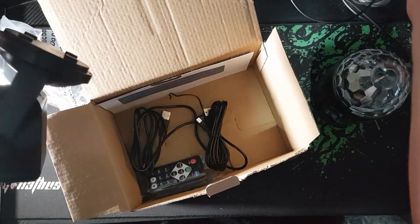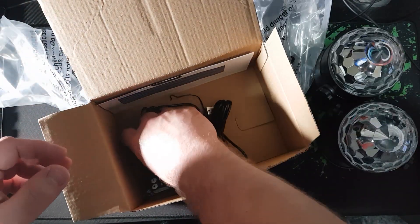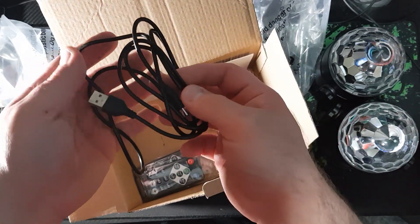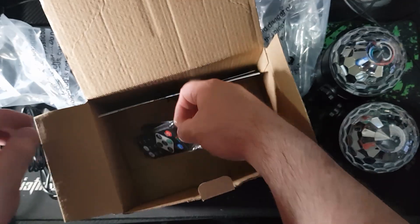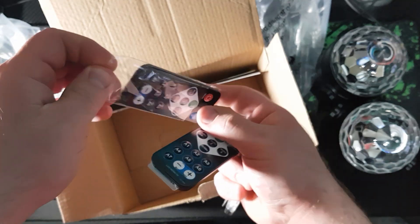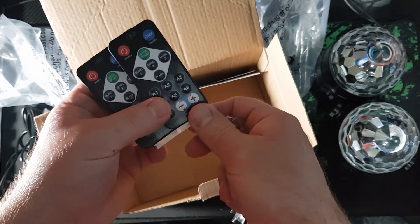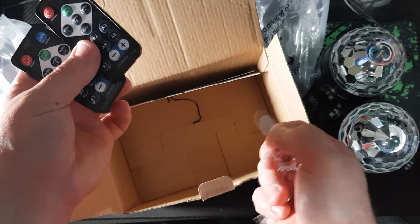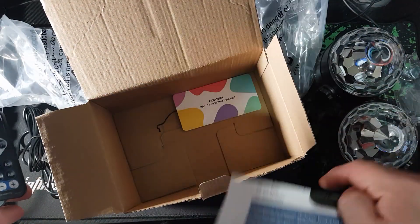There are two units. Setting those aside, we have the charging cable — there's one for each unit — and then there are two remotes. The batteries are working and everything goes together nicely.